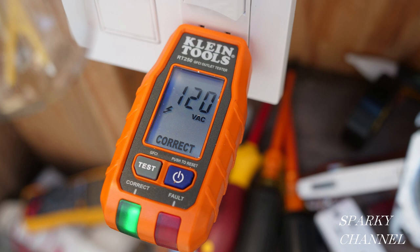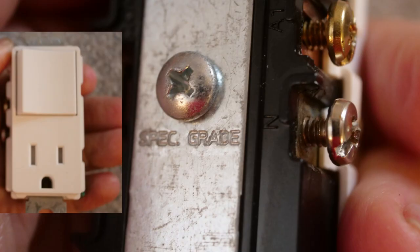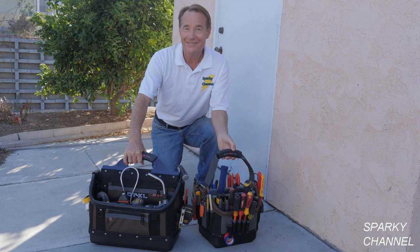Now let's test the receptacle with the receptacle tester — you can see there's one green light, which means correct, and it also shows 120 volts AC, so it gives you a voltage rating as well. I'll put links in the video description for the new Klein receptacle and GFCI tester, for Wago lever nuts, and for the Leviton devices shown in the video. They are all federal specification grade, which is higher than residential grade — that's what I recommend. Thanks, and I hope this video was helpful.